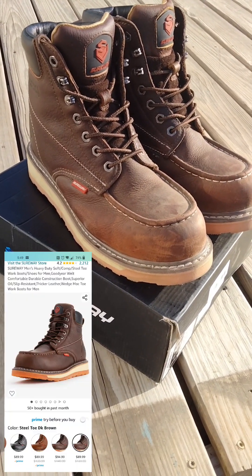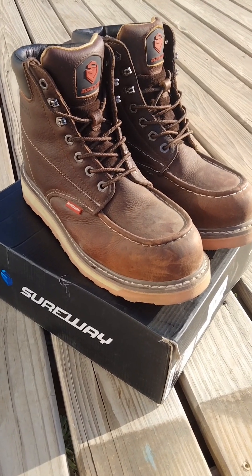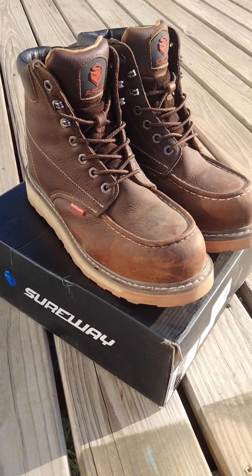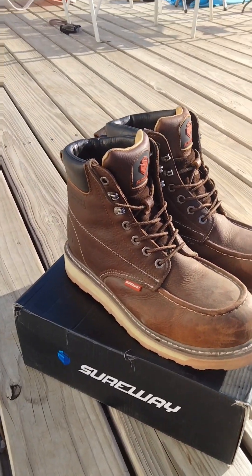Remember, this is just a week, so it's not end-all be-all. We're going to do some more videos on these as I get to wear them a little longer. I do have some other boots I ordered that I'm going to compare to these — also in that lower price range, below $150.